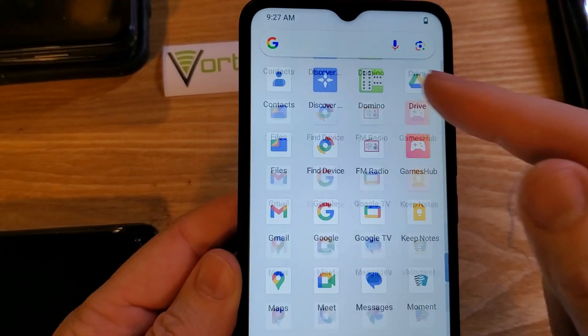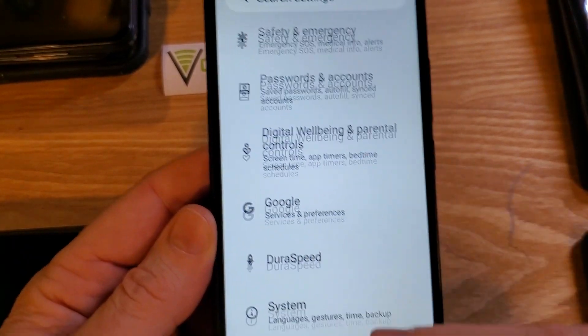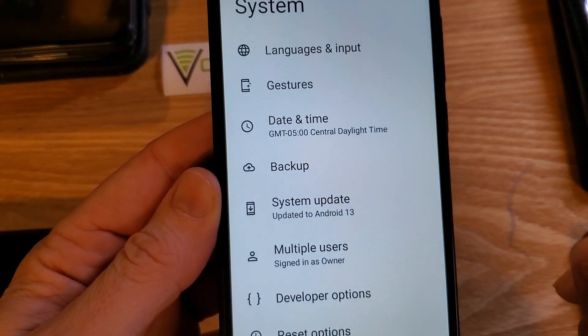We're going to go into settings. Touch settings one time. Scroll all the way down to system. Touch system.